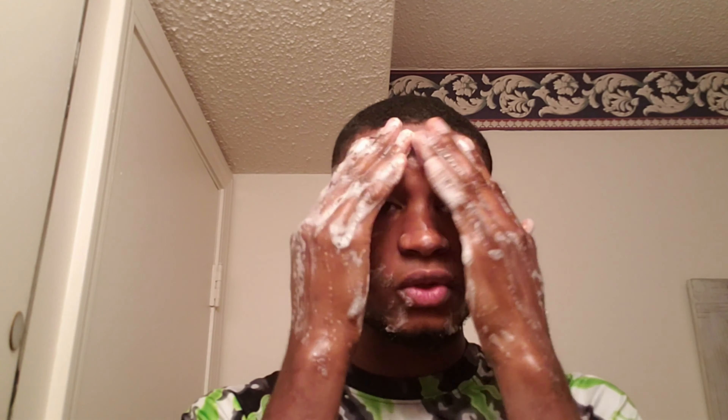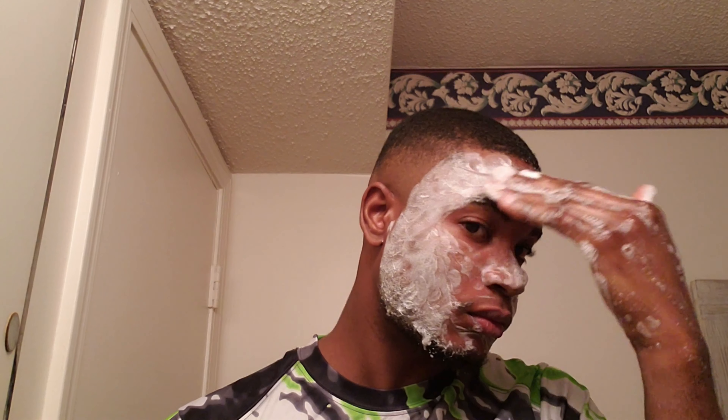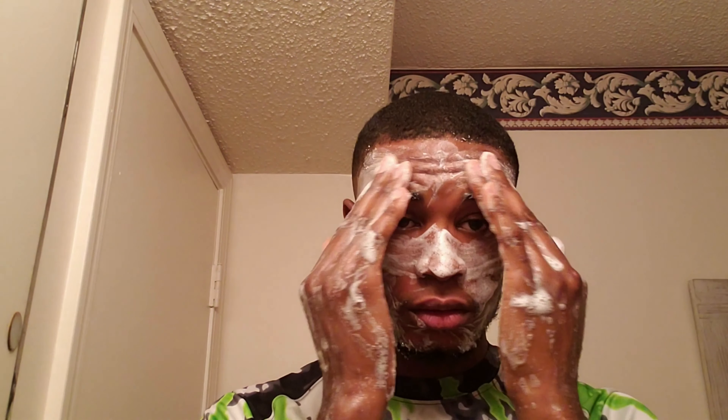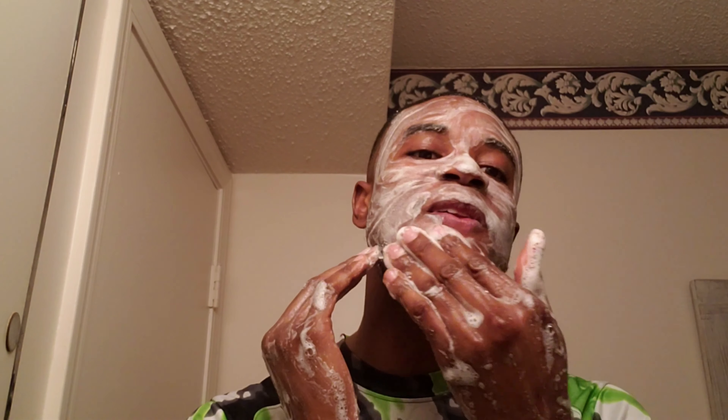It says to use it once in the morning and once at night. At least the odor isn't too strong — when you're using some soaps the odor is really really strong. But this garlic soap, it's not too bad. It's made with water and garlic.